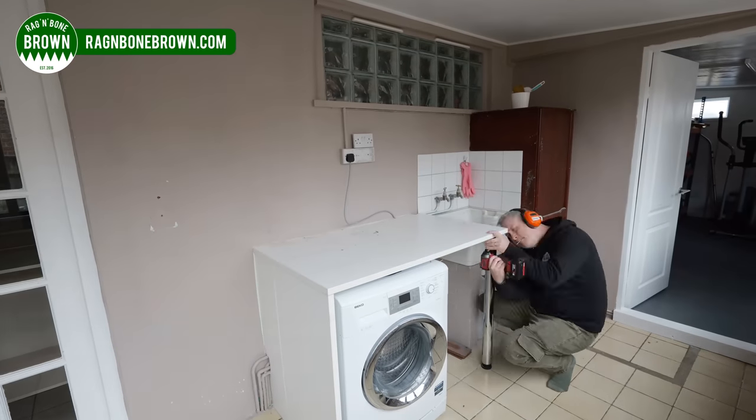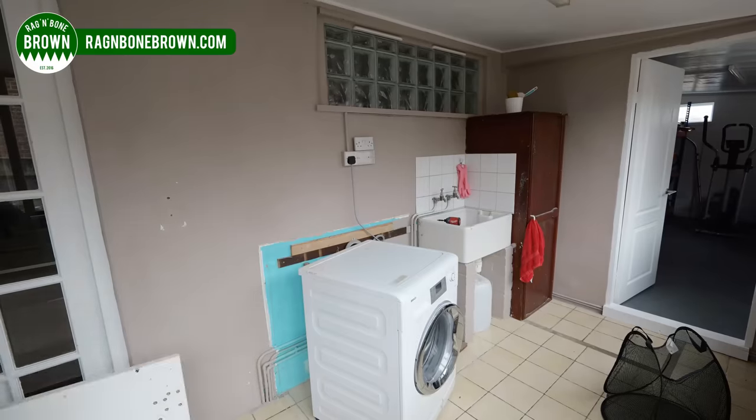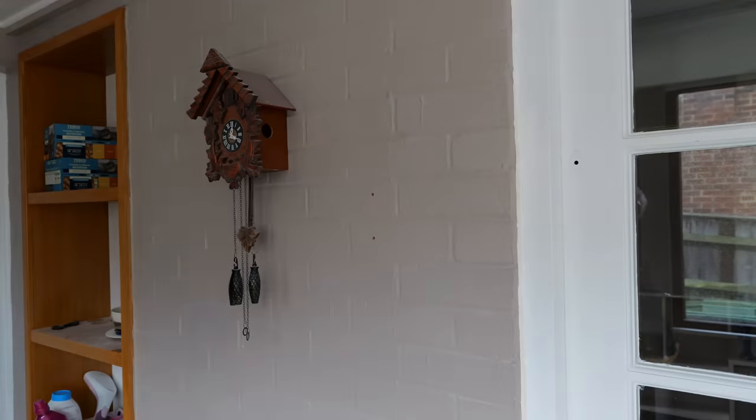In this video I'm going to be fitting the handmade kitchen cabinets which I made in a previous video into our utility room.